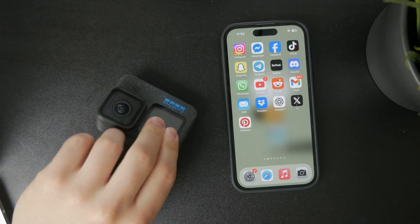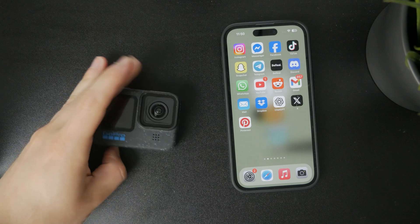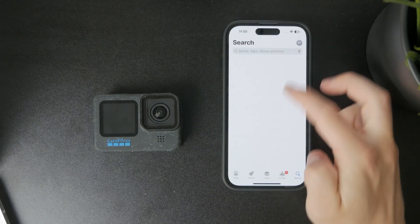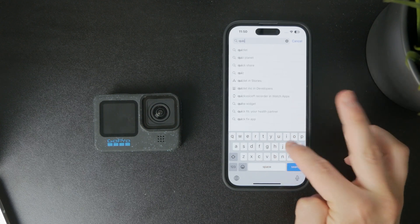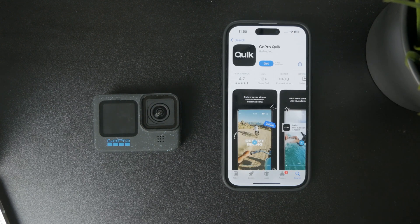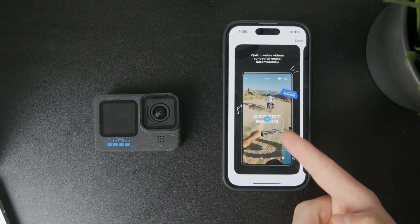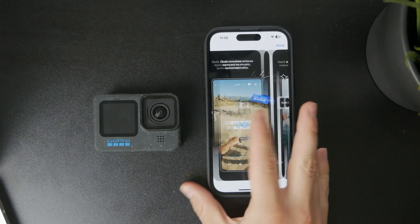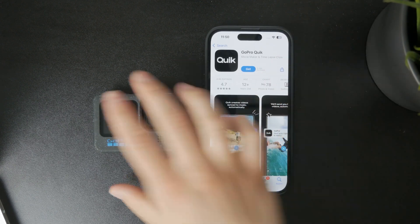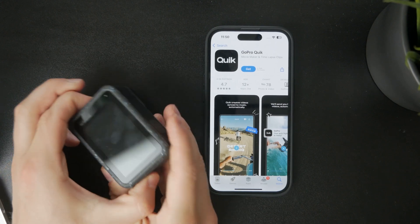Besides that, you also have the Quik app, which is designed by GoPro developers. You can use it to connect your GoPro to your phone, view the footage, and control it — like starting recording directly from your phone. It allows you to control the camera very nicely from your phone.